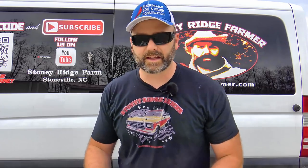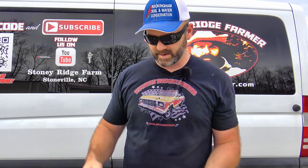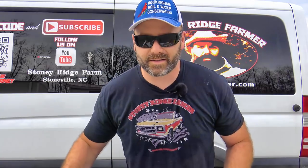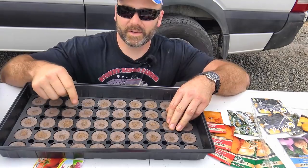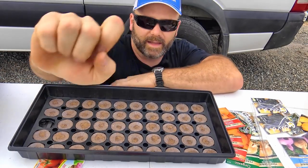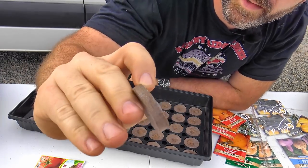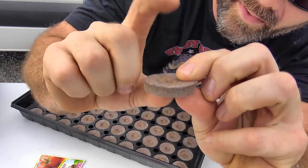Let me take one of these out so you can see what they look like. You slide the little case off — these are little greenhouses. This greenhouse fits right over top of the peat pods and holds your moisture in so when your plants start to sprout they'll stay nice and moist. Here are the peat pods — just little tiny hockey puck looking things, like compressed peat moss. When we add water, they'll go from this size all the way up to about that size.